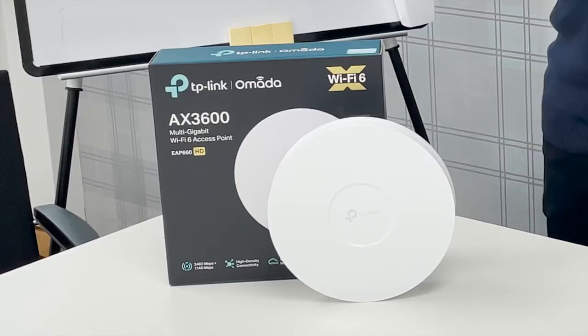Hi, I'm James and today we're taking a closer look at the Omada EAP660HD from TP-Link. It's time to empower your Wi-Fi beyond imagination. Whether you're looking for greater efficiency, a larger capacity, or improved performance, this ultra-fast dual-band Wi-Fi 6 system ticks all the boxes.